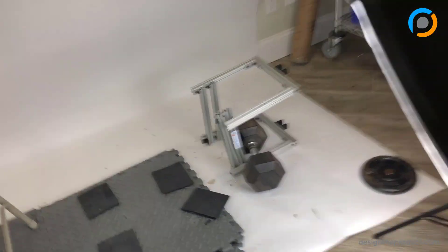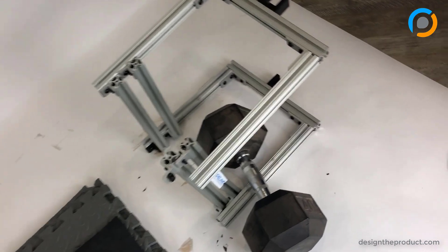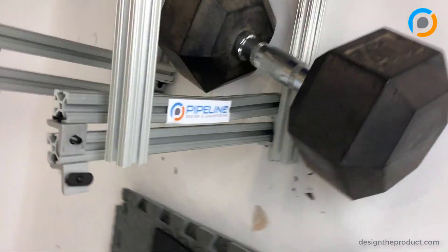Look at our fixture — our fixture is totally done. Pipeline Design and Engineering.